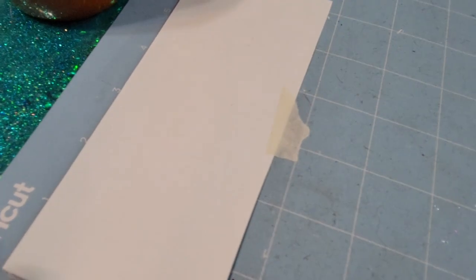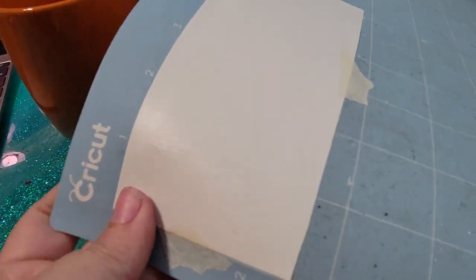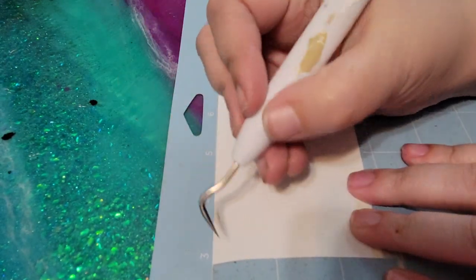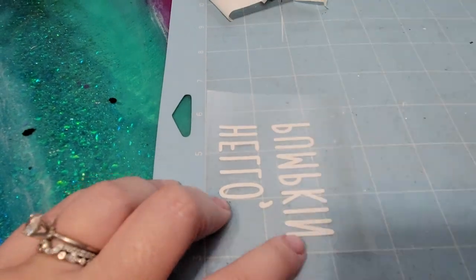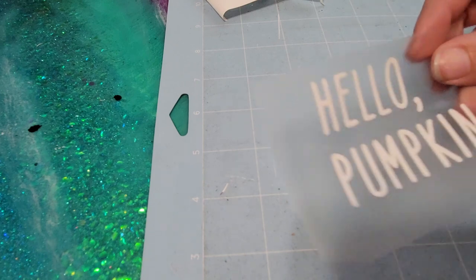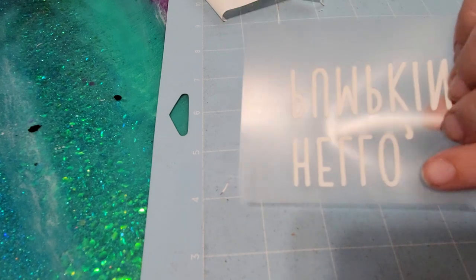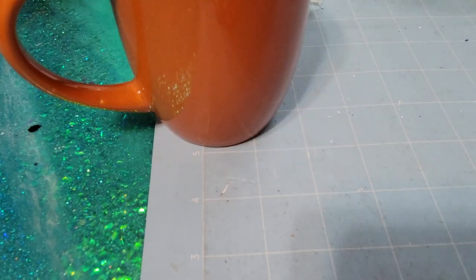My Cricut is done cutting out my design. Now I'm just going to cut this in half so we can weed out our design. Once you have your design weeded out, this is what it should look like. When we flip it over and set it on our mug, it's going to be in the right direction. This was the shiny side, that was the more matte side, and basically it's just going to go on your mug like this and then we can press it.